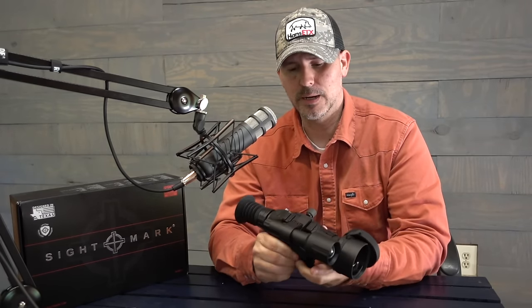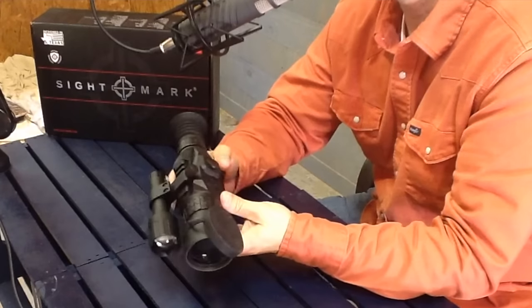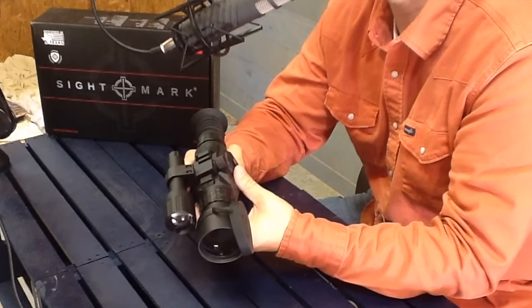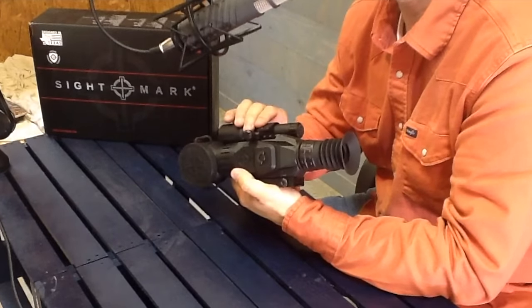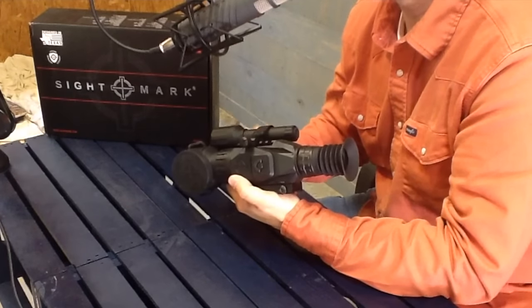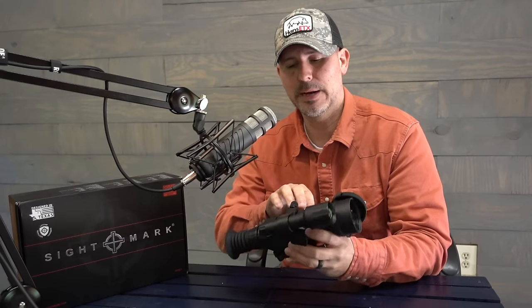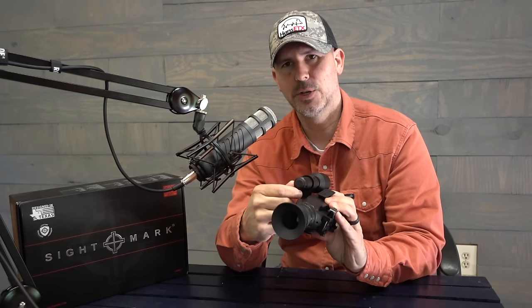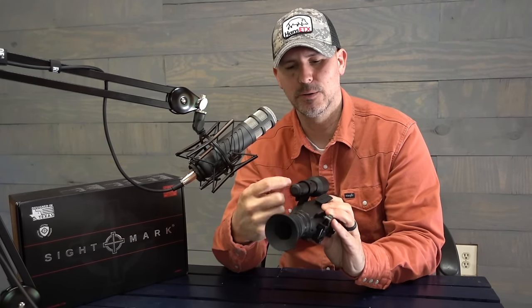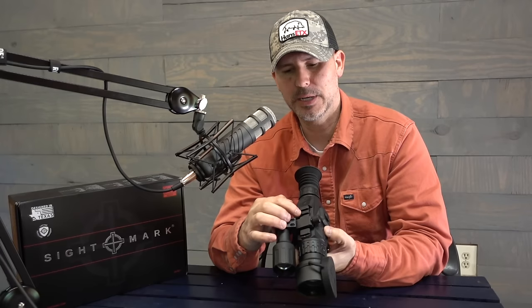The power source runs on four double-A batteries. I would suggest putting lithium batteries in there — with cheap double-A batteries you'll get about a couple hours of continuous runtime, but with lithium batteries you'll probably get double that. I've been running lithium batteries and I've had good results. It's been pretty warm outside; in colder weather it's going to drain those batteries a little bit more. The IR light that mounts to the top runs on two CR123A batteries, which go right there in the back.